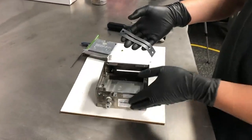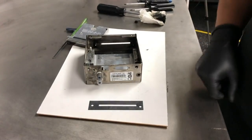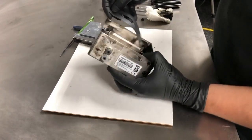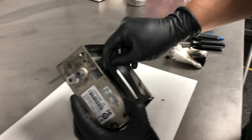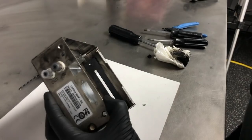Once the area is clean, you're ready to install your gasket. One thing I'll point out is the offset of the screw ports — they line up one at the bottom and one on the top. Your gasket should lay flush as such.